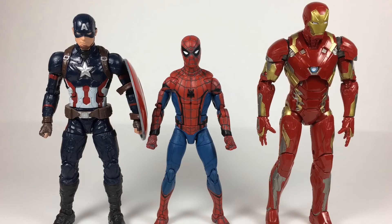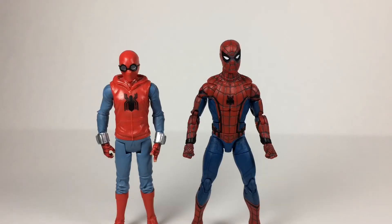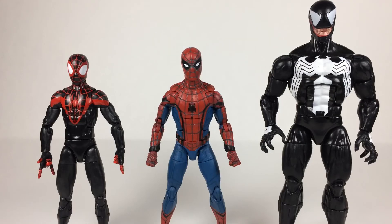Here is Spider-Man next to his three-pack buddies and his Civil War people. Here is the Civil War Spider-Man next to the basic figure, the homemade suit Spider-Man. And here is the Homecoming Spider-Man next to Miles Morales, who is in the MCU, and Venom, who is not in the MCU.